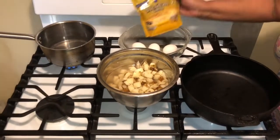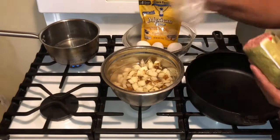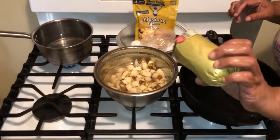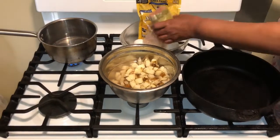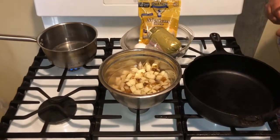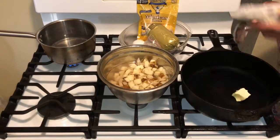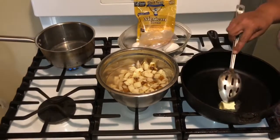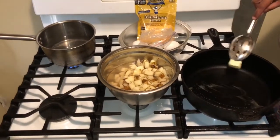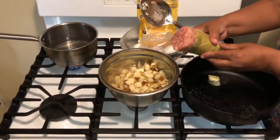I have five small eggs here, I have a Mexican blend cheese, and I have a little bit over half of a Jimmy Dean sausage roll that I'm about to put into my cast iron skillet with a little butter. All I'm going to use today is a little salt and pepper on this recipe, because that's all you need when you make a skillet.